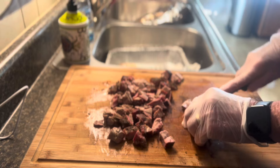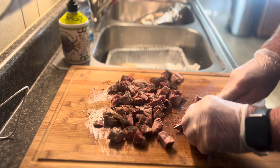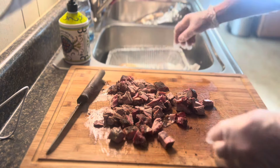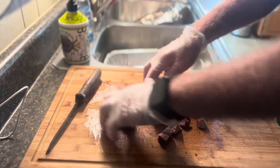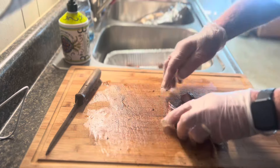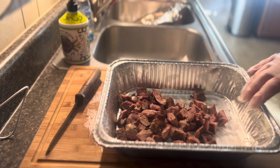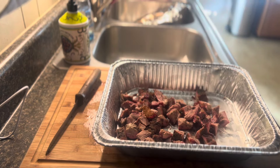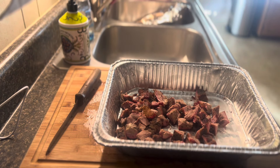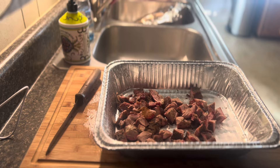We got it seasoned up pretty good. Now all we got to do — we're gonna do this on the Weber kettle. We're gonna take this and put it on the Weber kettle, and we're gonna put us some Sweet Baby Ray's on it. We might do a little bit more seasoning, but it's pretty good like it is. I think we're gonna do a little bit of Sweet Baby Ray's and we're gonna have us some pork shoulder burnt ends. Y'all stay tuned.